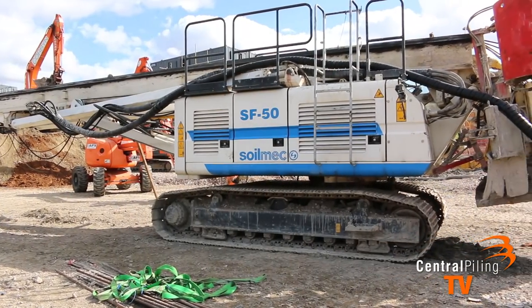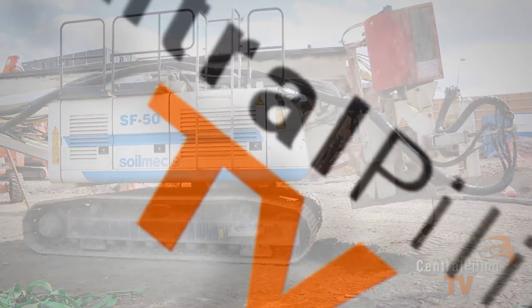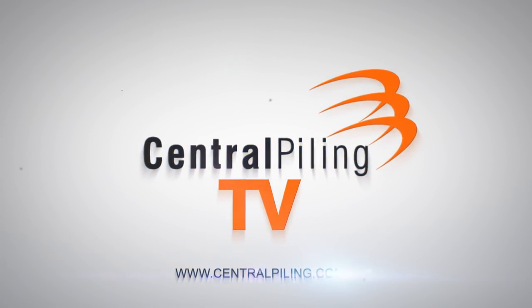We hope you found this video helpful. For more information, please contact one of our team at Central Piling, or visit our website at centralpiling.com.